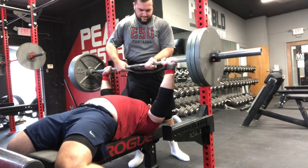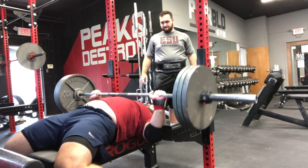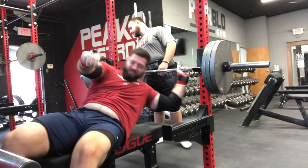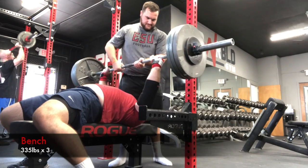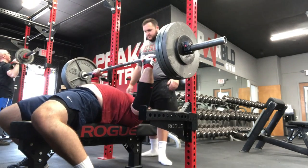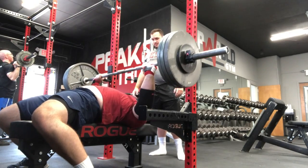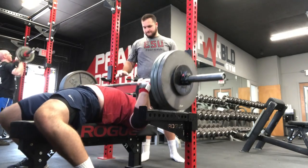I also did some bench — a couple sets of three with 335 as a working set, 315 as a warm-up. I'm really happy with how this moved; at this point that was the best 315 had moved. Here's 335 for some reps. Thanks for watching, like and subscribe — peace out.